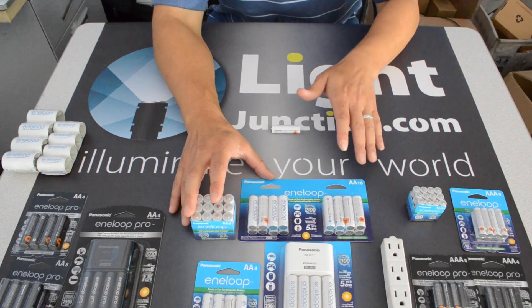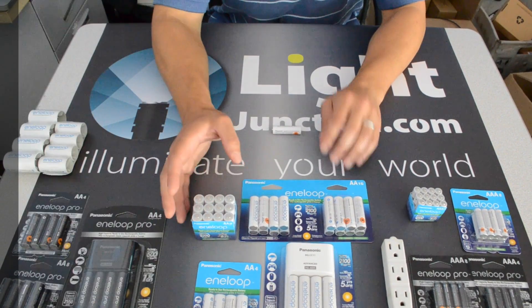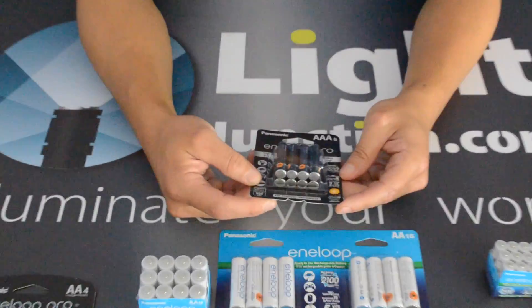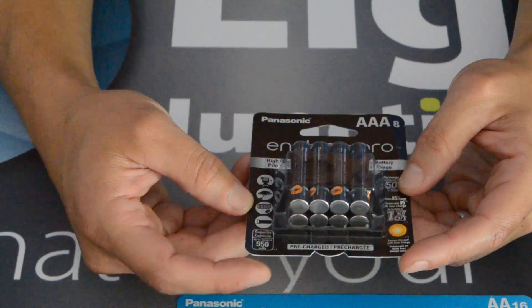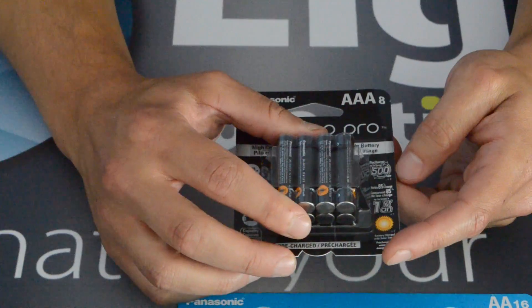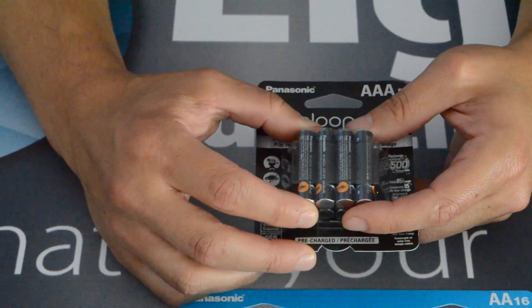Let's move over to Eneloop Pro. Eneloop Pro is the next step as far as Eneloop goes — they used to be called XX batteries, now they're called Eneloop Pros. This is for all your high capacity needs. Great chemistry still goes into them, and these will hold their charge at 85% for up to one year — a little bit of an improvement over the old ones as well.